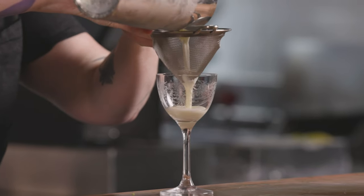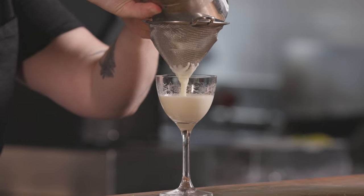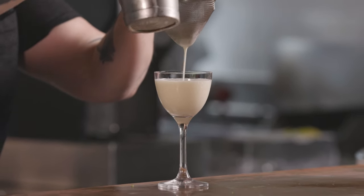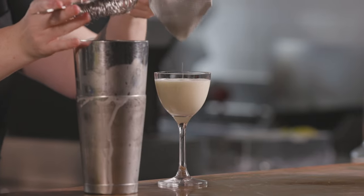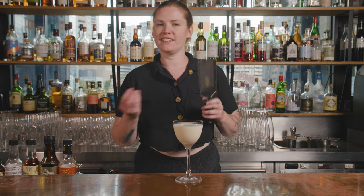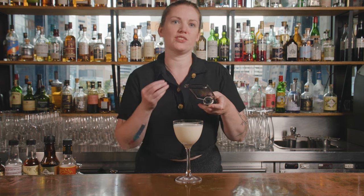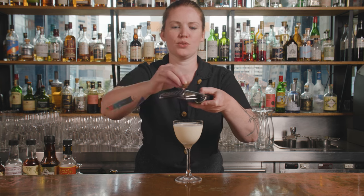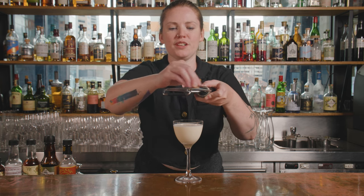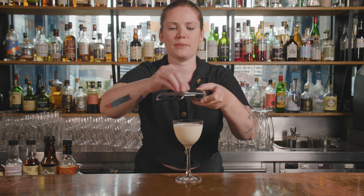Then we're just going to give this a nice big shake. That's going to go into our chilled glass. Now this is obviously pretty rich already. You don't even really have to garnish it if you don't feel like it — you could do a little bit of grated chocolate or something like that. I'm going to go with some grated nutmeg just for a little point of difference and some nice aromatics.